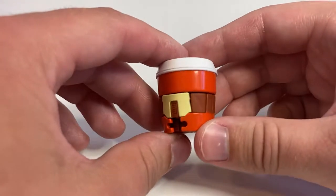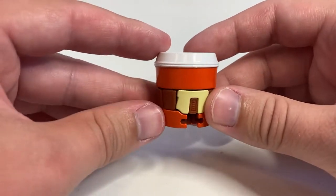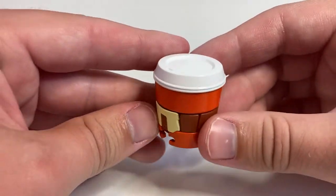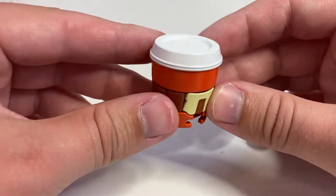All right, for today's BotBots review — our second-to-last BotBots review for a little while — we are taking a look at Latte Spice Whirl from Series 3. She is part of the Fresh Squeezes.